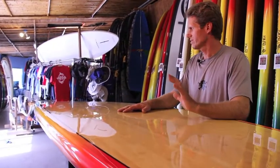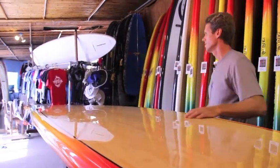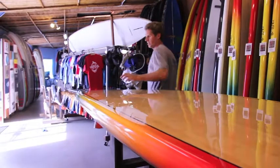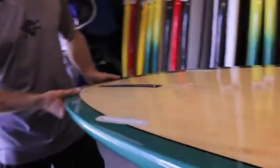This one has three fin boxes on the tail and comes with a 2+1 fin setup — a center fiberglass fin and Future side fins. The rails are set up nicely for performance as well.